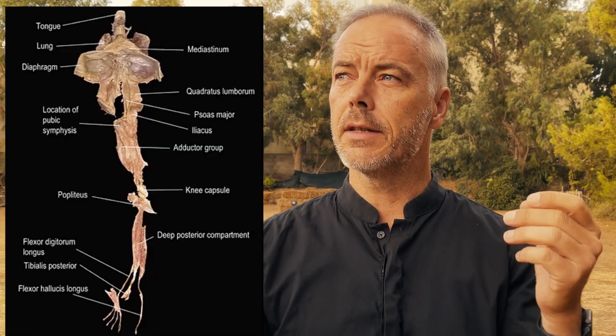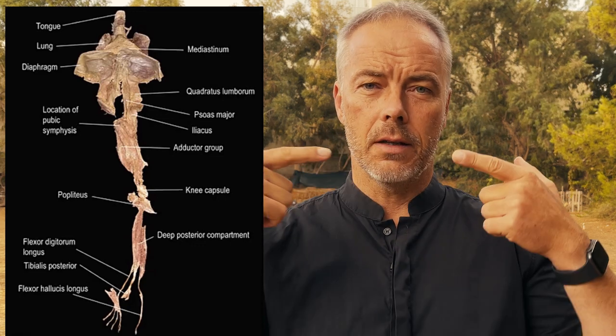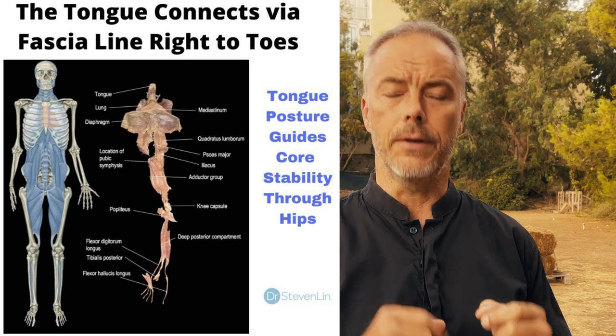I found this interesting photo. It looks a little weird. This is the front deep line of your tissues, and it shows that your tongue tissue is connected through your whole body down to your feet. What does that mean? For a structural purpose — this is the tongue, the last part, like the toes are on the other side.